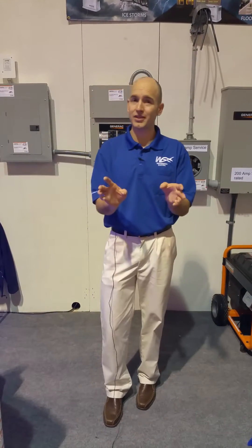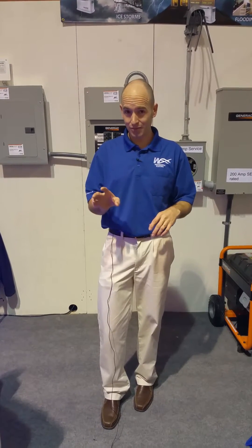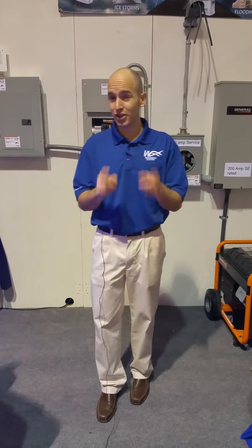I'd like to talk a little bit about the transfer switches that Generac has available. There are a bunch of them, but here we have three main types of transfer switches that we commonly install. So let's look at the first one.